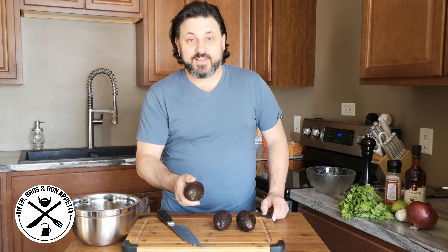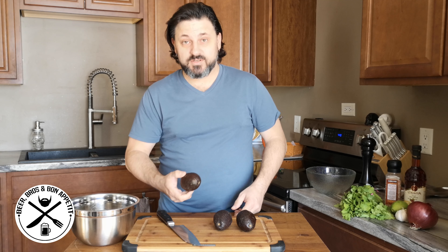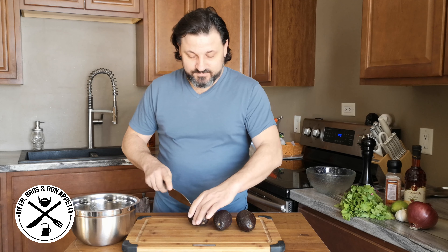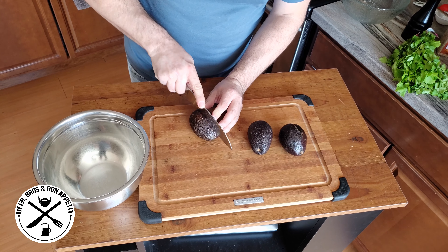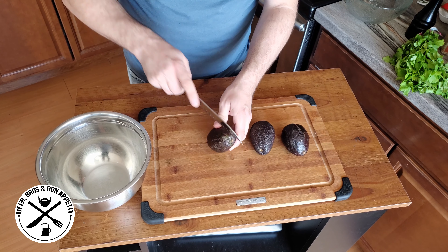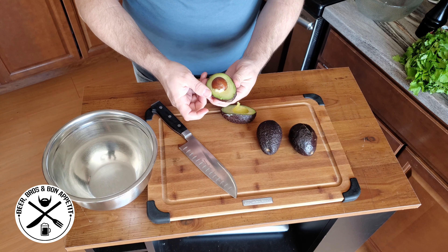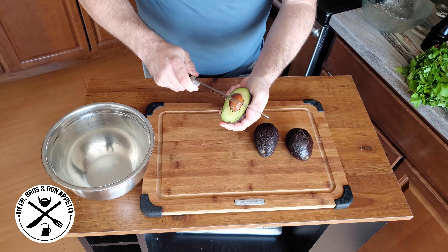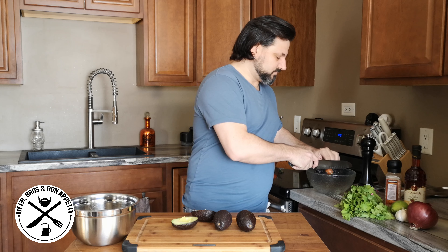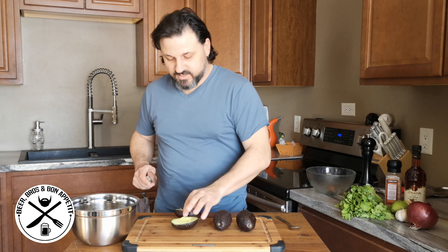First we're going to take the avocados, cut them, de-seed them — just take the pit out — and we're going to start building this. Just take your knife, go around the avocados, that comes out nicely, take your knife, there you go. Do the same for the other two.